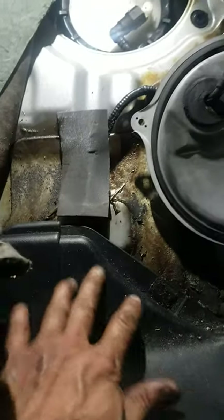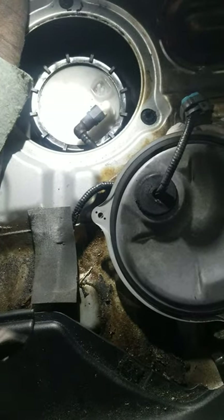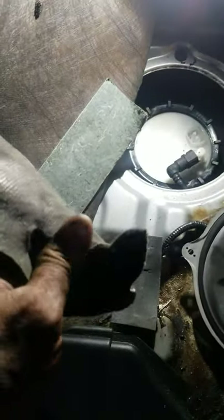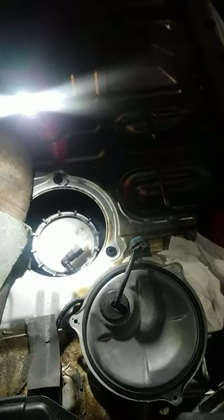Once you've got the seats up, this carpet right here is tucked underneath the plastic covering on the back. What you have to do is pull it out — just be careful not to rip it — pull it out from underneath this plastic tab, same with the other side. Once you get it out, with the seat already forward and the carpet lifted up on the driver's side, you'll see the fuel pump cover.